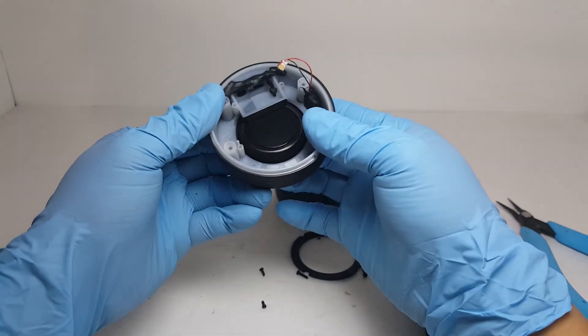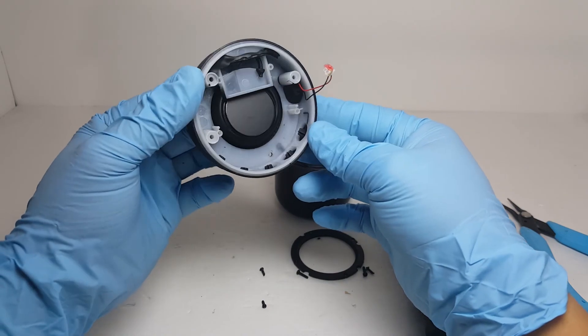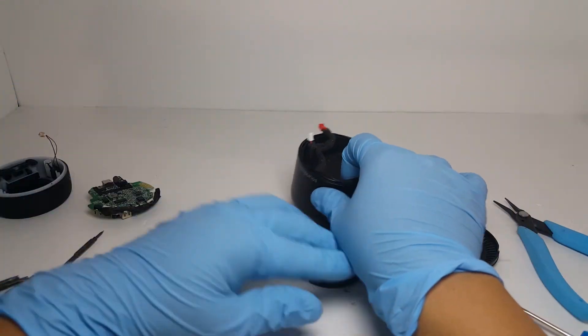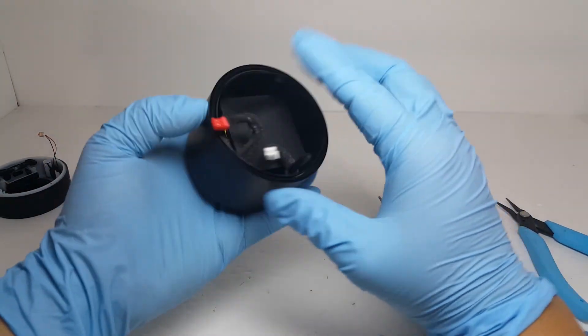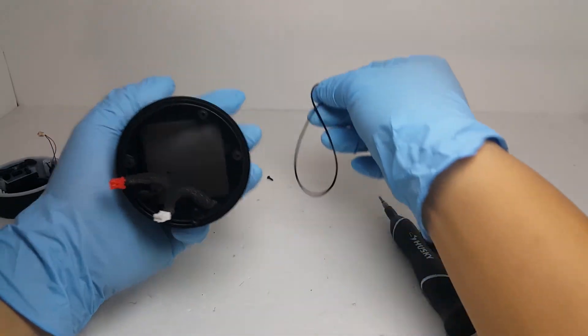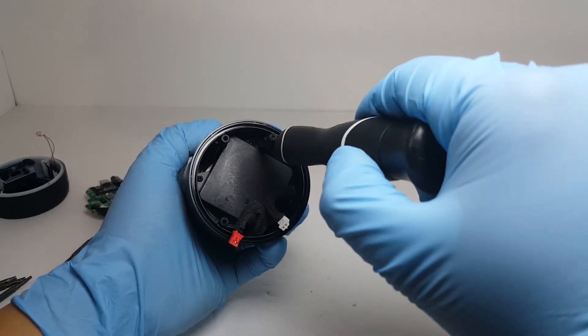The radiator and mic are glued in there, so we are not going to remove those. Let's look at the remaining parts of the speaker. We have here a rubber O-ring seal to prevent water from getting to your speaker. Here we have the battery compartment which is held down by 3 screws, so let's go ahead and remove those.